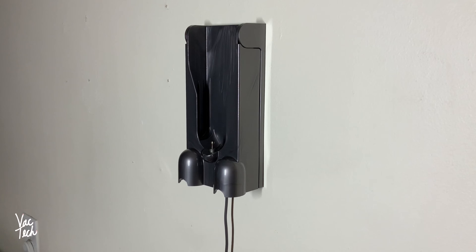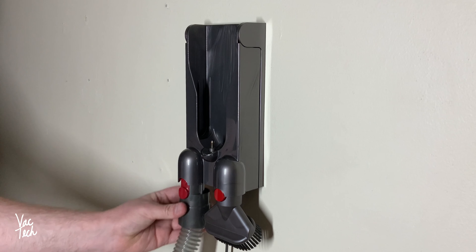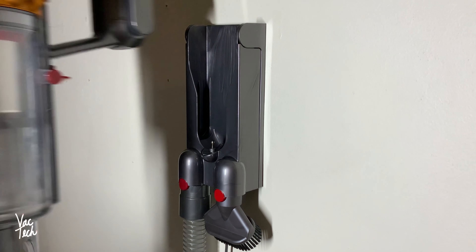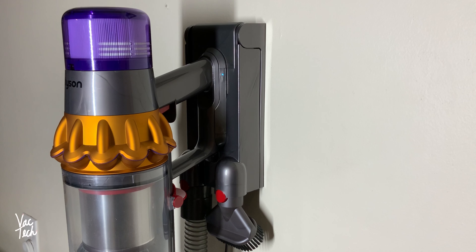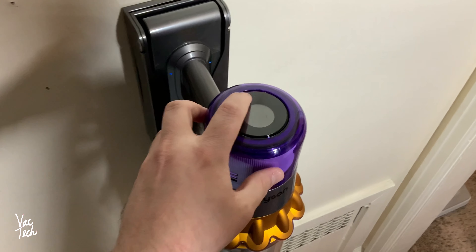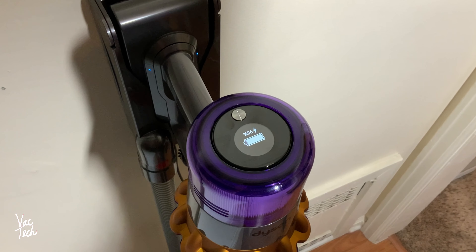The Dyson comes with an optional wall mount charger. The charger hangs on the wall with two screws and stores two tools. The vacuum itself just drops into the charger to recharge — it's a convenient way to keep the Dyson fully charged and ready to go. I recommend setting it up near an area where the machine will get used a lot. I have mine in my kitchen.